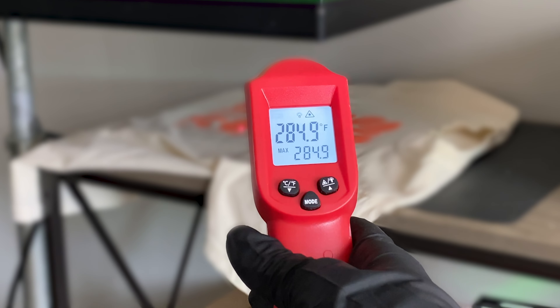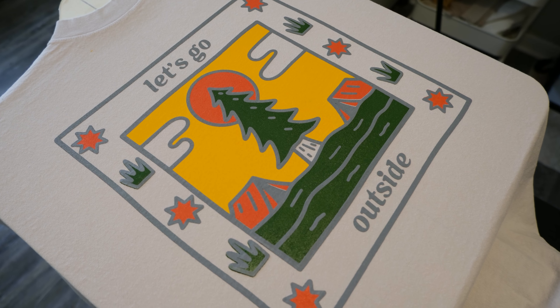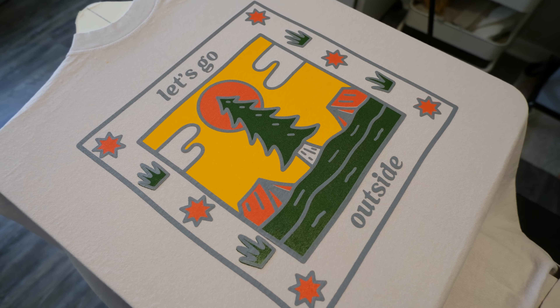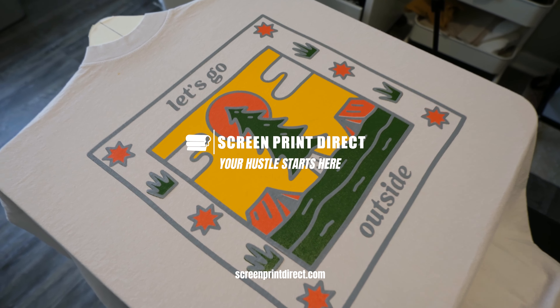You'll need to cure the ink so it doesn't wash out. Use a heat gun, a flash dryer, or if you have one, a conveyor dryer. Just make sure it gets hot enough to cure properly. And there you have it — your very own multi-color screen print. With a bit of practice, you'll be printing awesome designs in no time.